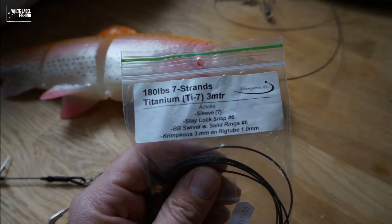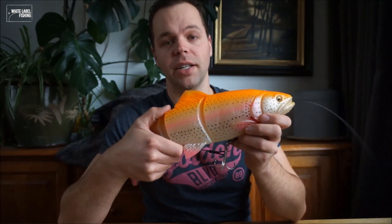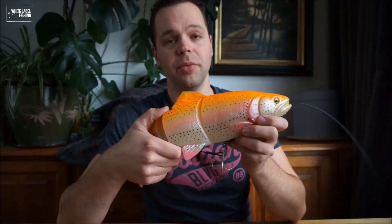For this rig, I use not the standard steel, but this 180LB titanium 7-strand wire. It doesn't wear, it doesn't tear — you don't have to change it. Maybe it's a little bit overkill, but hey, this is an overkill lure. It's made for just the biggest of fish, and if you have a big one, you don't want to lose it because of your rig failing. I bought this at lureparts.nl.